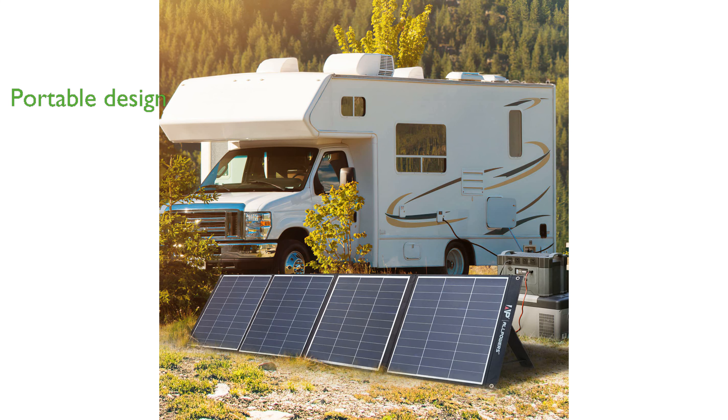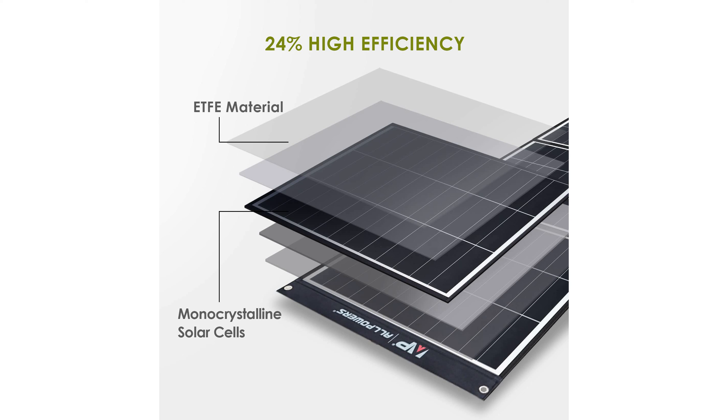Its lightweight and foldable design, along with adjustable kickstands, make it exceptionally portable and easy to set up — perfect for outdoor activities like camping or RV trips.